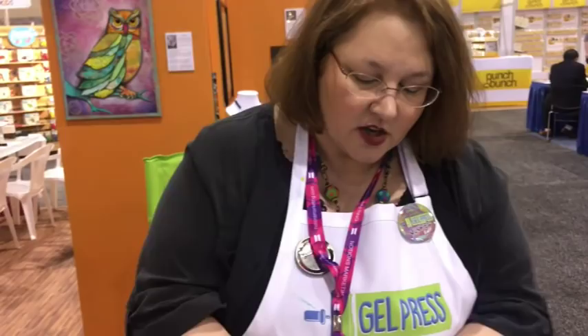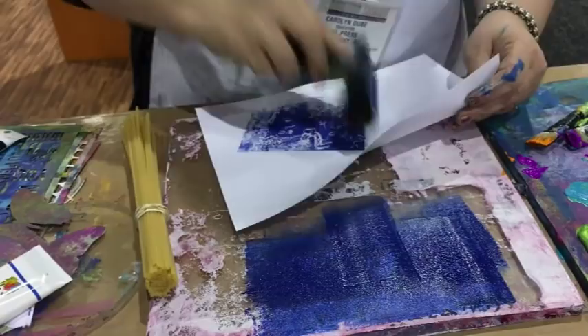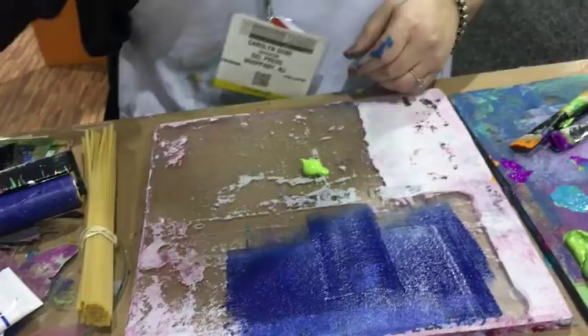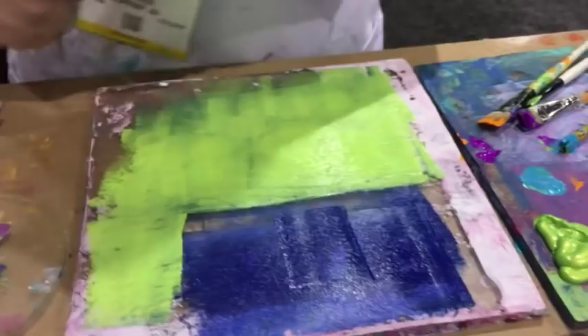Starting the demo: she puts one dark color on the plate, cleans it off, then adds a light color — lime green. For this technique she likes to use a smaller amount of paint. Now she takes the pasta and is ready to drop it into each color.